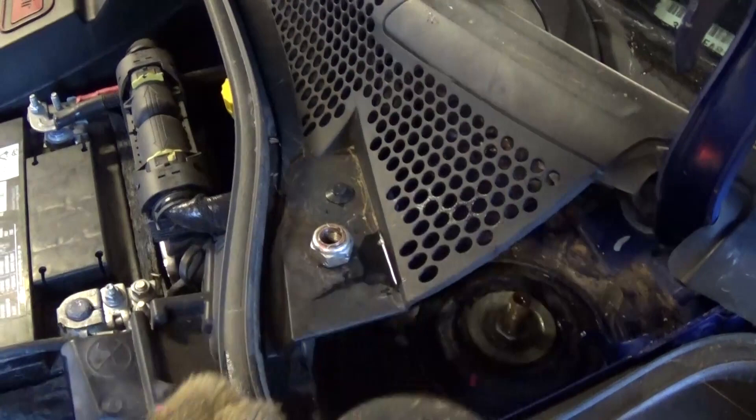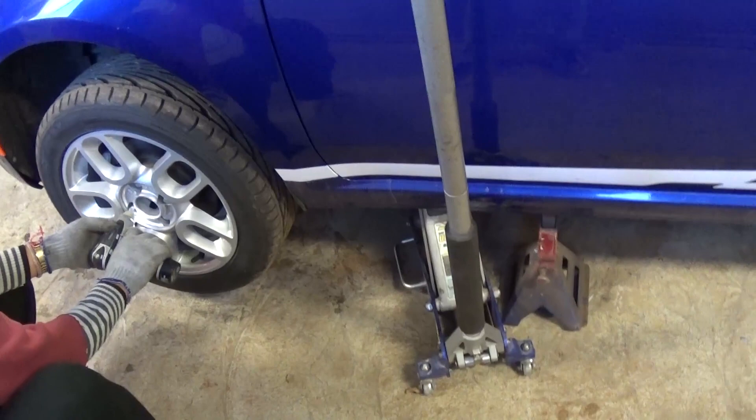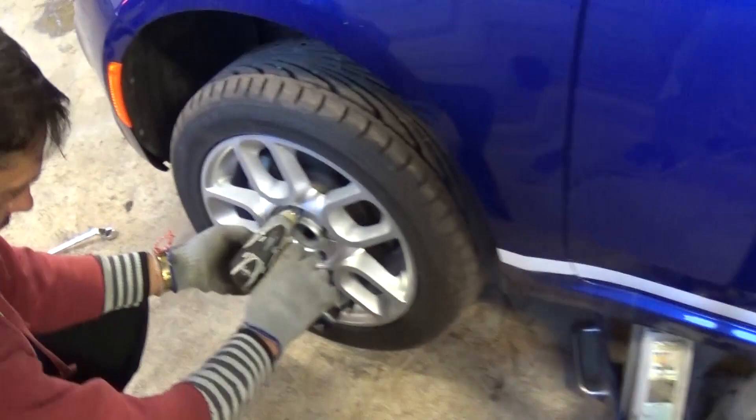We got the nut loose all the way. After you remove the nut, you can just pull that cover right out. Now we need to jack the side up and put a jack stand — always safety first, don't rely on the jack itself. Then remove the wheel; just take off the four lug nuts all the way.